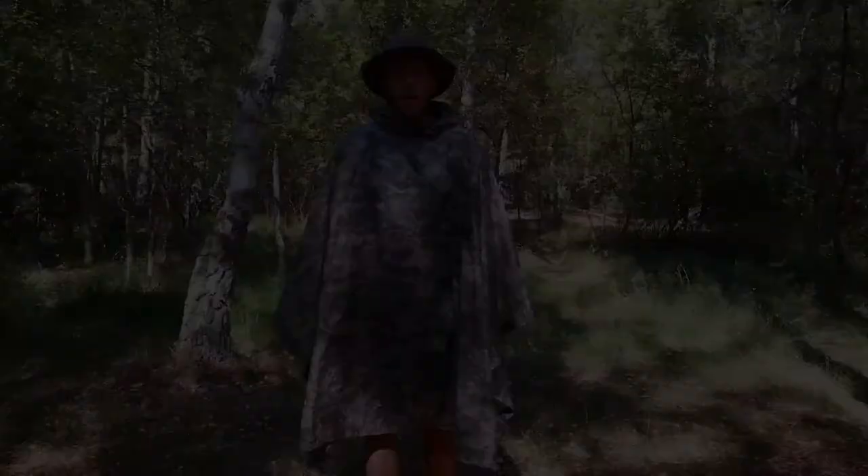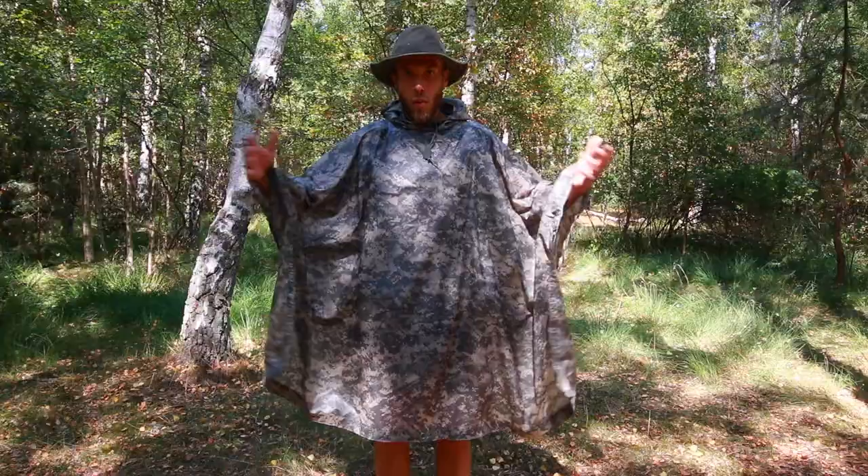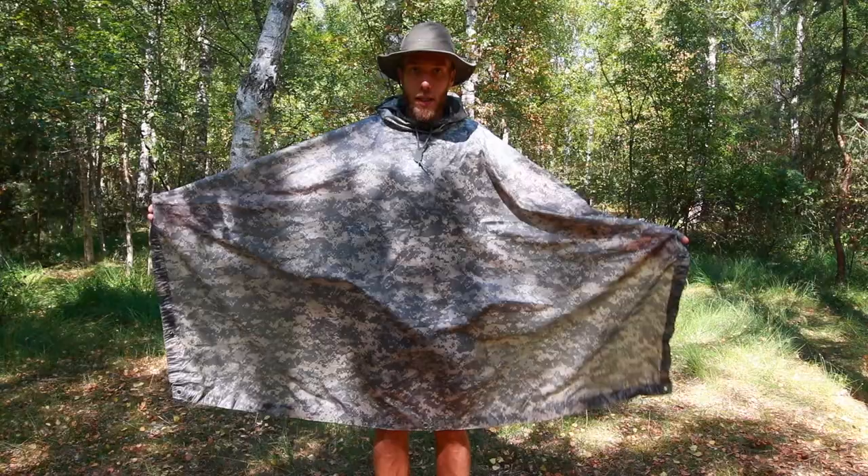The basic benefits of a poncho are protection from rain, wind, and snow. It's also very roomy and ventilating — compared to normal rain clothes where you'd get really warm, here you can just lift it up and get fresh air. The reason I chose a military one is because of the quality; it's more durable and it's also a multi-use item, which I'll display in just a couple of seconds. And of course I like the camo pattern.